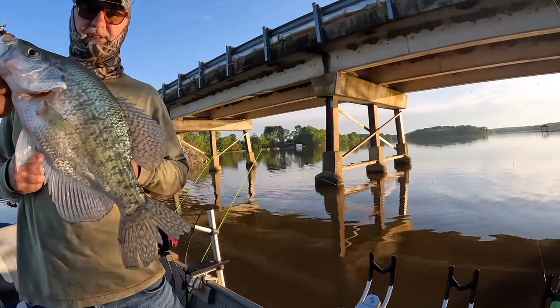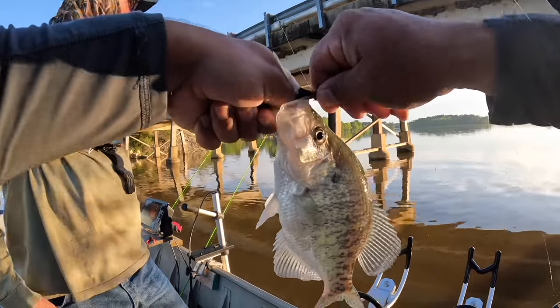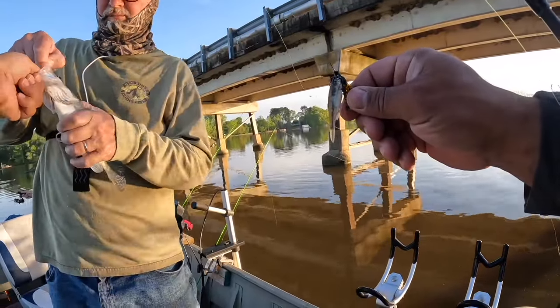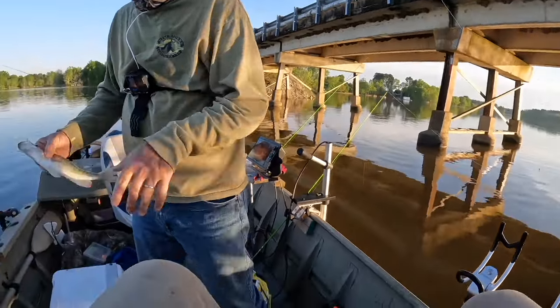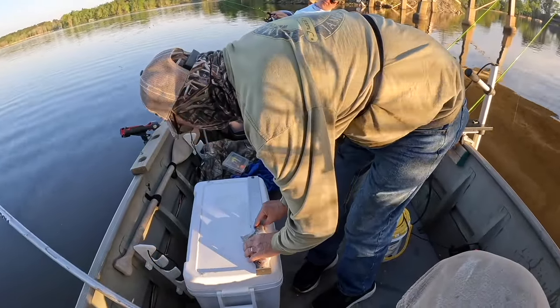That's a keeper, about 11 inches. Got him - yep! It's almost 12 inches - it is living in the heck out of it! Check out this video to become a better angler. Once again, thank you - we appreciate y'all and we'll see you on the next cast.